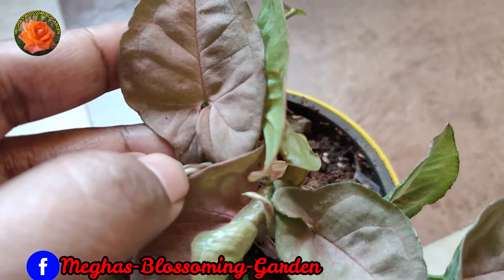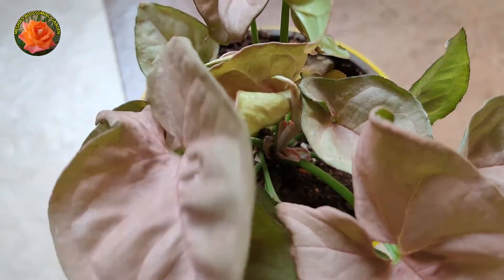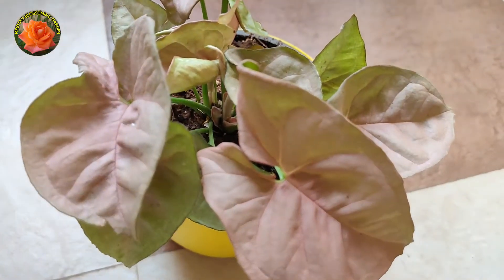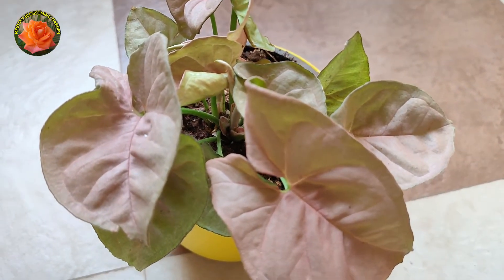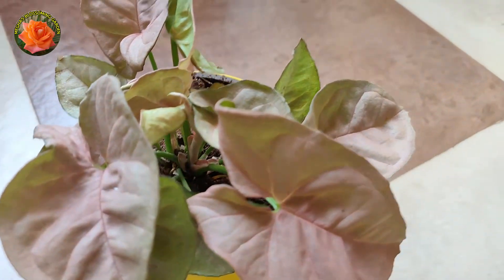Pink Syngonium is a very beautiful plant. It is also known as Arrowhead, and you can clearly see the arrowhead shape. First, its shape is a heart shape, and after this, it changes to an arrowhead shape.